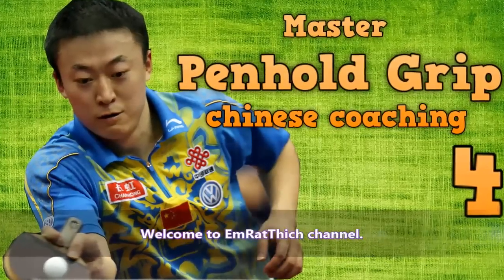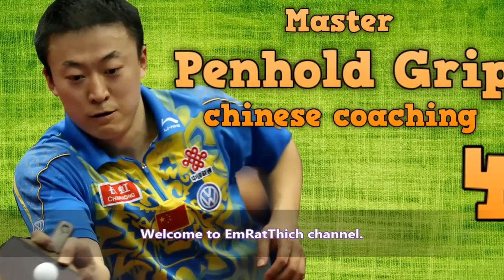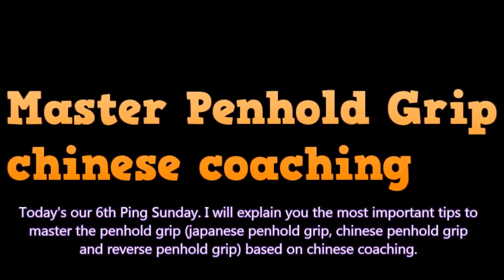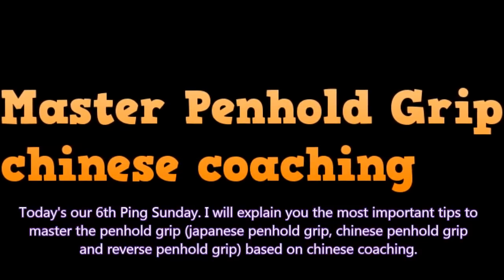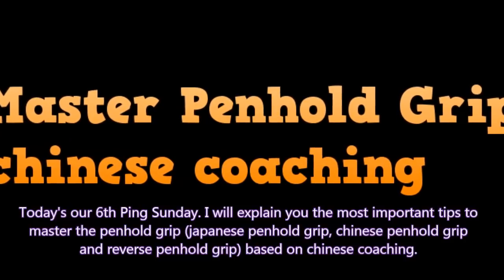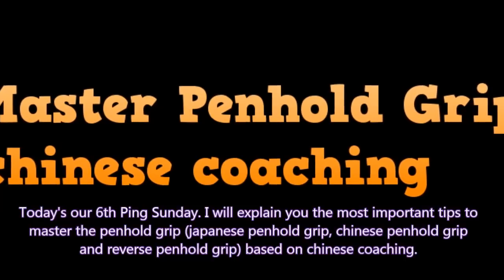Welcome to the Emrethic channel. Today is our 6th pen-hold Sunday. I will explain the most important tips to master the pen-hold grip: Japanese pen-hold grip, Chinese pen-hold grip, and reverse pen-hold grip based on Chinese coaching.